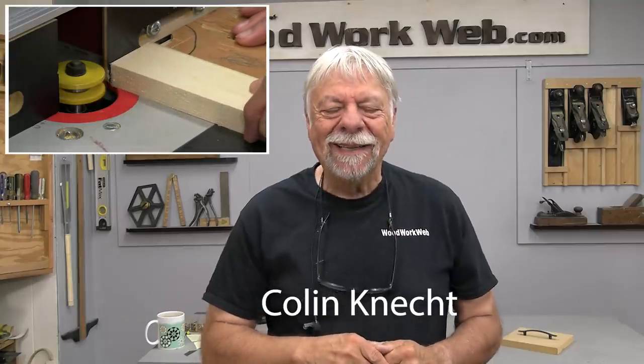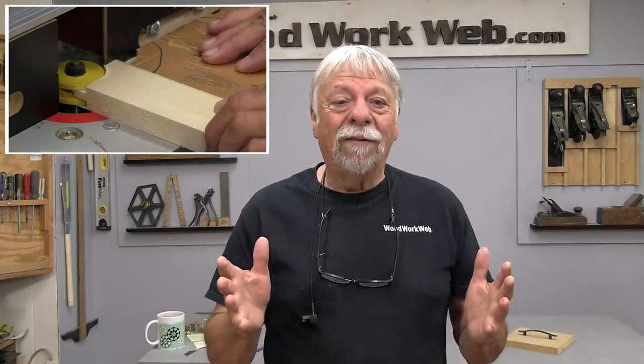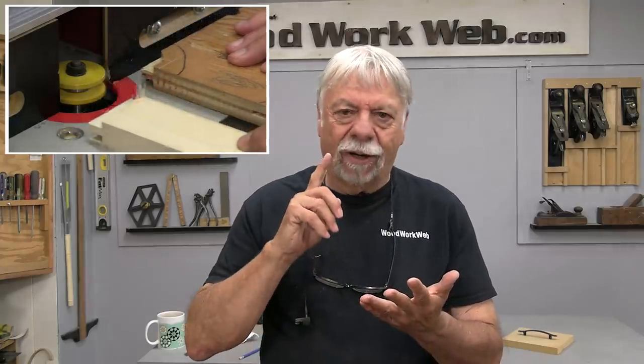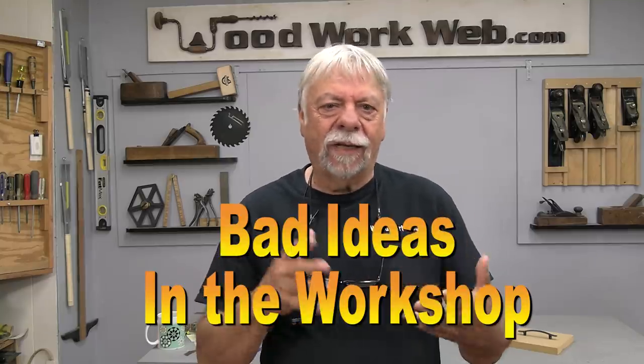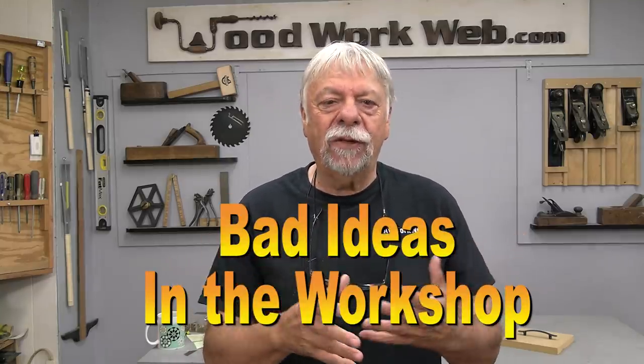Hello everyone, I'm Colin Kinnett and today I'm here with an interesting collection of things that I've stumbled across — some things on the internet, sometimes in books and magazines, sometimes people send me things and they want to know if they're safe or if they'll work. I put all of these together in a quick video to help us understand things that might work, things that might not work, or things that might be unsafe. So let's have a look at a few of these.